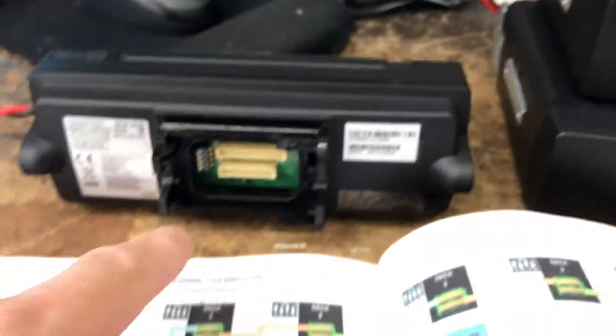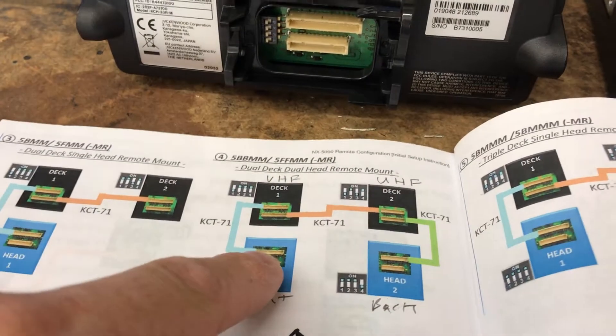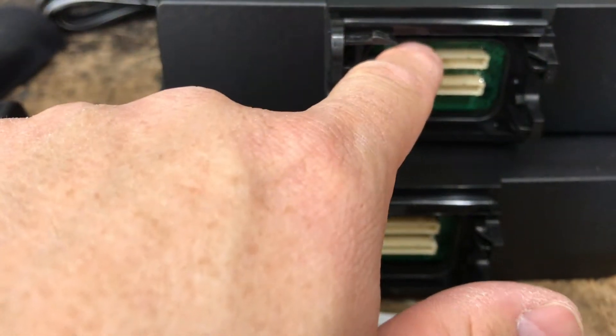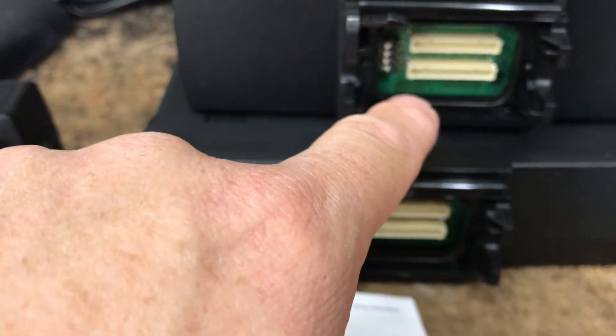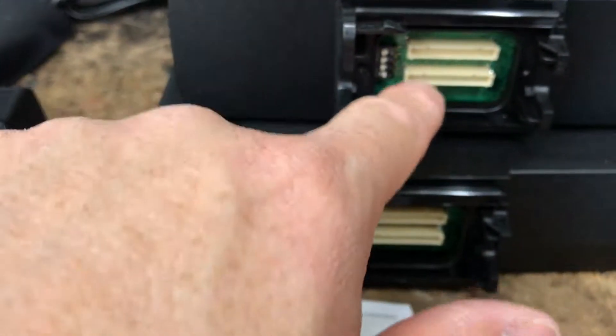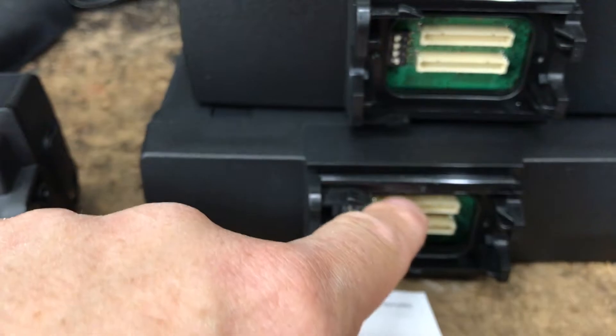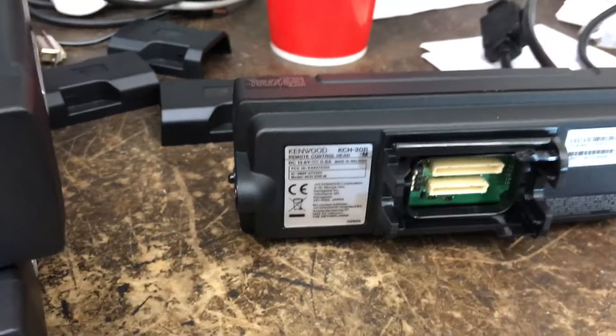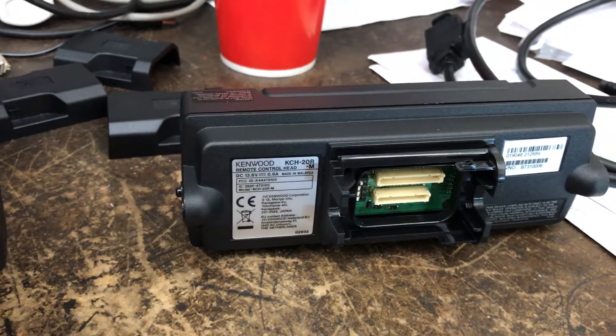Then you just wire it as it shows — go from the top head, this big one, to the top of Deck 1, to this one here, goes to that one, this one here, and goes to that head. This smaller plug is for a speaker that would go straight off the control head.